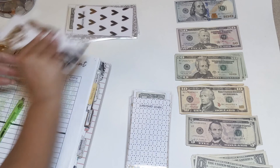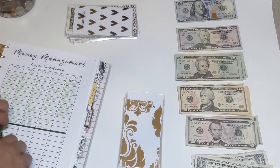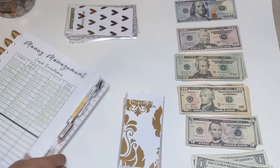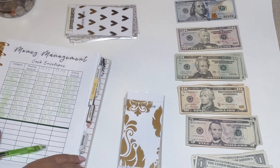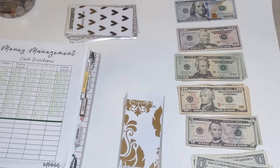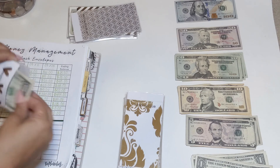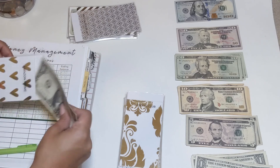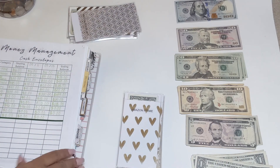One envelope is getting nothing because I just paid it this paycheck — it's already in the bank. Fitness Connection is canceled so that one gets zero. The last cash envelope is Amazon Prime — it should have $14 and I'm not adding anything because it's fully funded for October. Now we'll move on to our sinking funds.